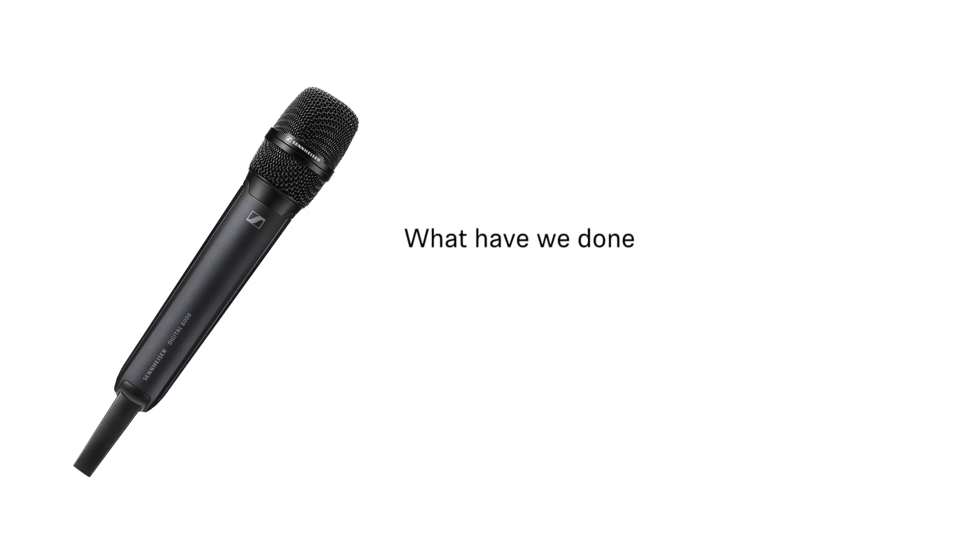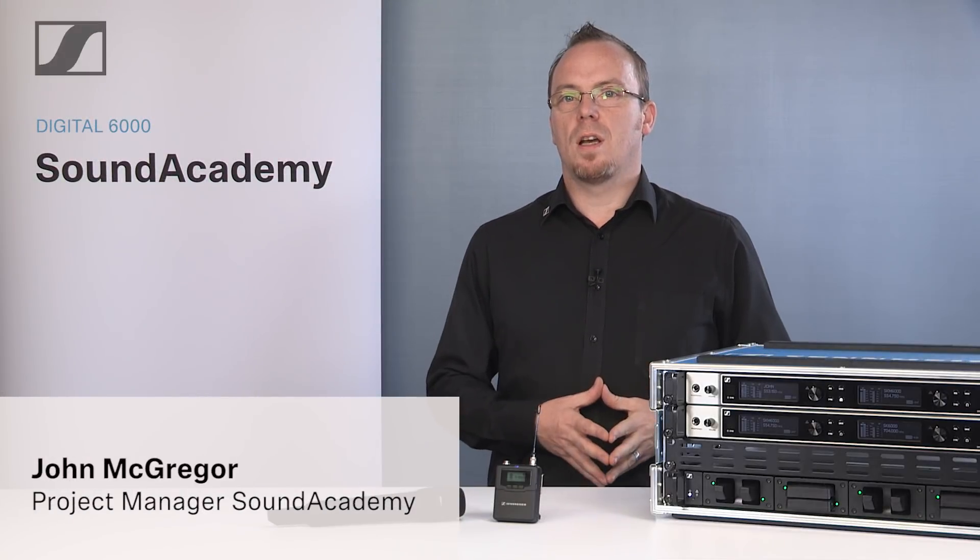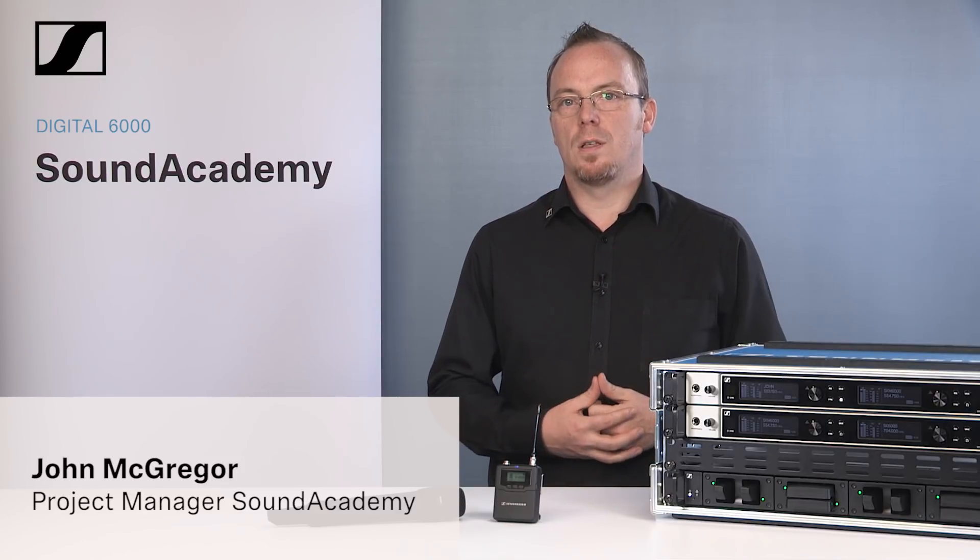Tools. What have we done to make your life easier? We have already discussed the LQI meter that we have added to the Digital 6000 system. Beyond this, we have thought very carefully about how the Digital 6000 will improve your workflow and make the use of wireless microphones easier. One of our major focuses at Sennheiser is ease of use. Not only do we want you to have the best sounding products, we also want to make sure that you have a system that is simple to use and operate over the entire lifetime.